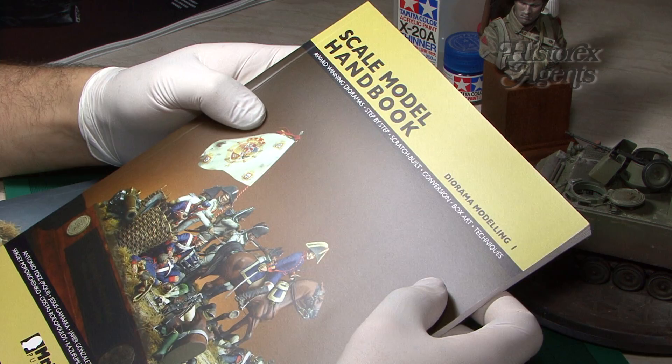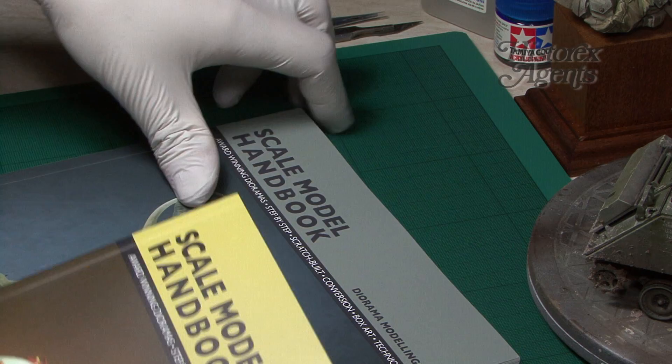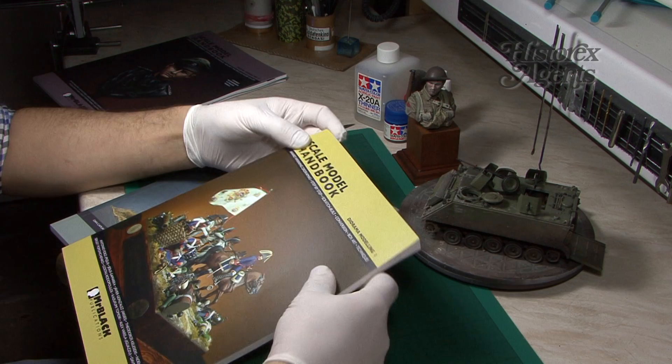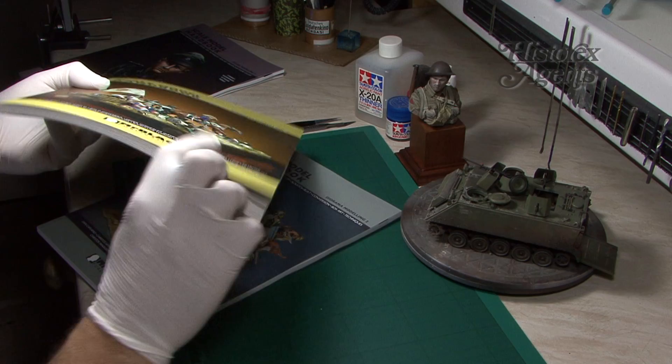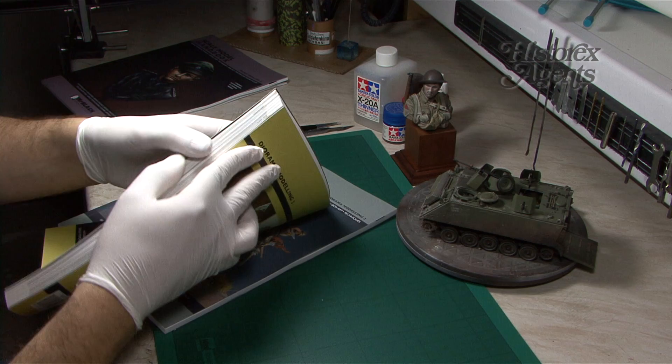Those were specifically figure books. What's interesting about these two references, as you can see from the title, is that these are aimed squarely at diorama modelling. We've been sent two different books, Diorama Modelling 1 and the second in the series, and both of them follow the same format. What makes these diorama books different? Well, for a start, whereas the figure books have 52 or so pages, you can see these are much thicker, because they found that they couldn't fit all they wanted in the shorter format. So these books are thicker, more detailed, and with more content.